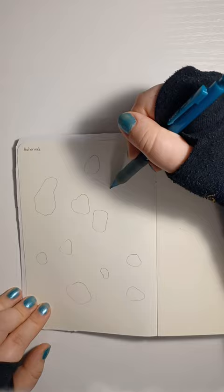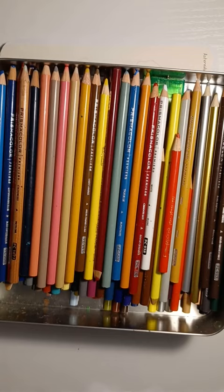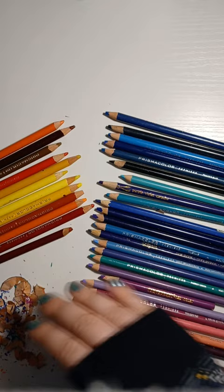I normally like to color these things in a split second, but today we'll show the process. I gotta sharpen some of these — one, two, three. Nice. I'll save these for later.